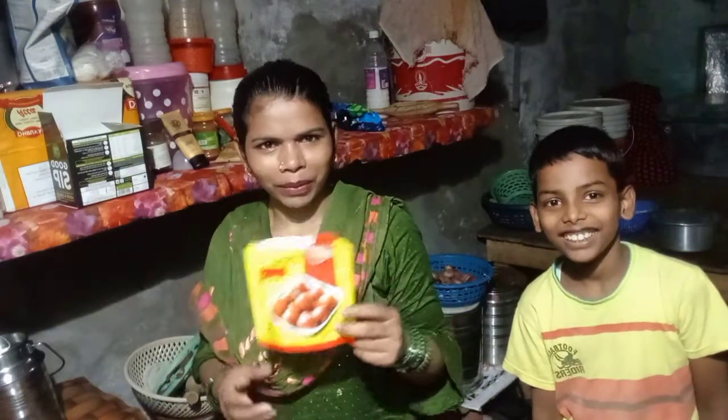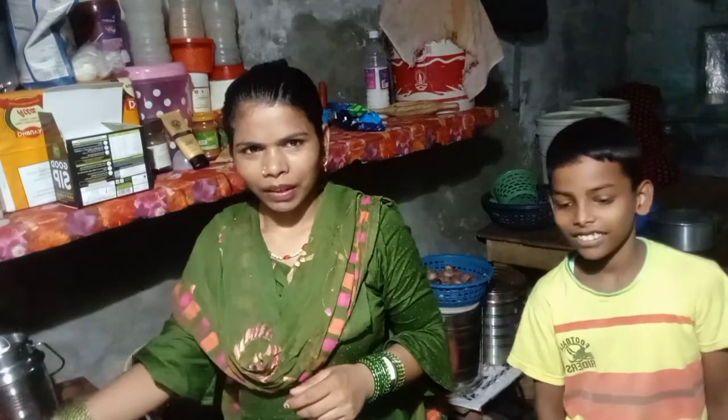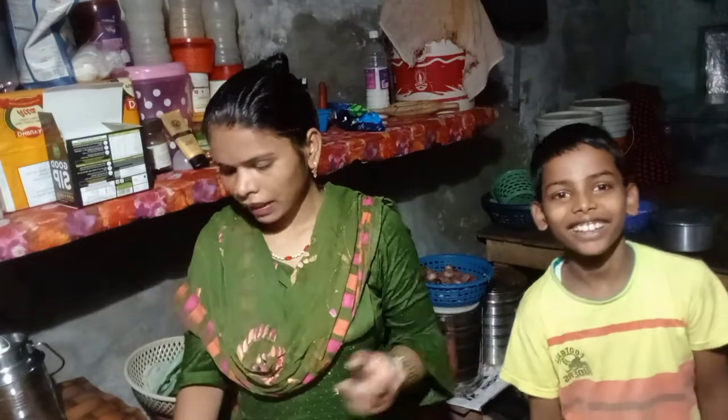We are going to make gulab jamun. So, if you want to eat this food, we will show you the recipe. Let's start with gulab jamun.